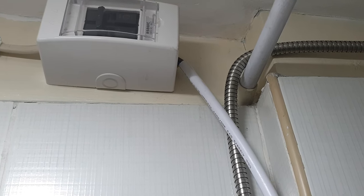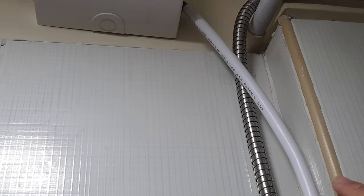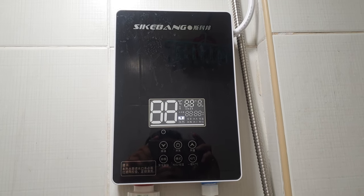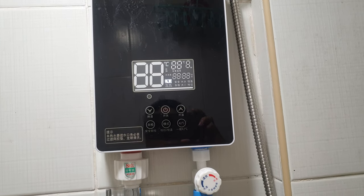Also, if you notice, the white wire used in the water heater is also number 10. So you have to be cautious when installing the water heater.